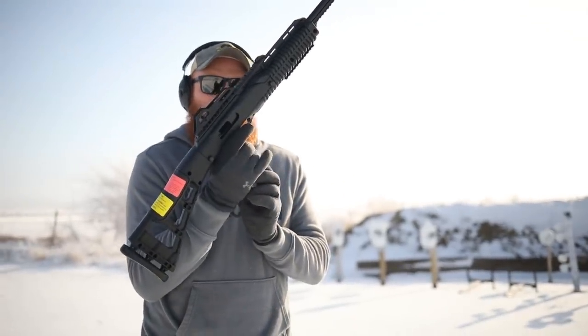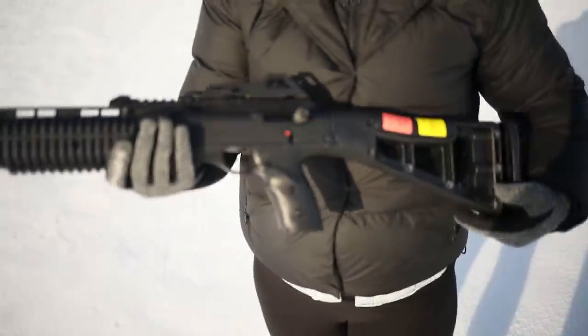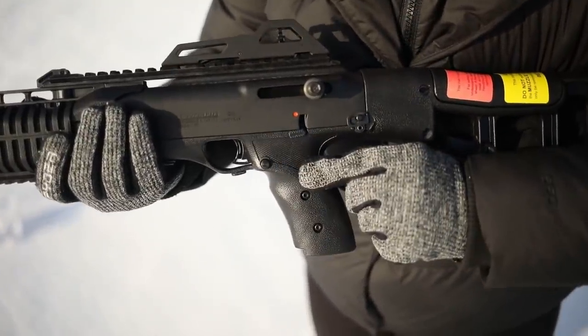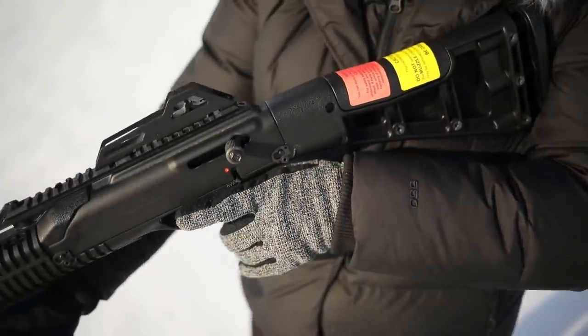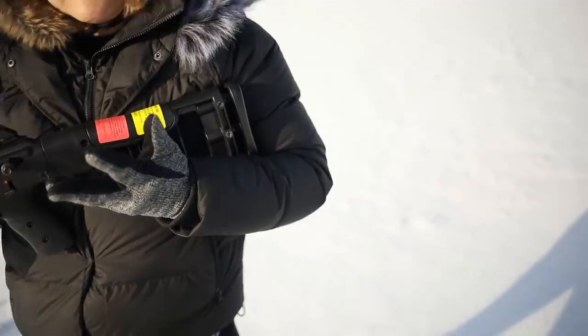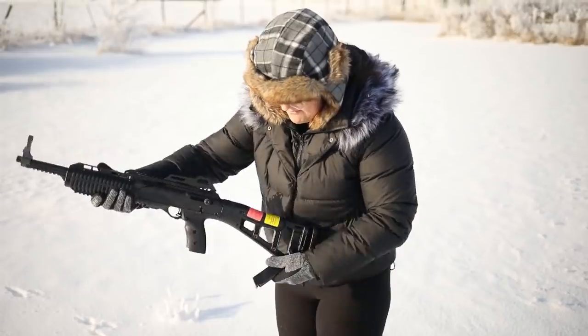Figured it out — she's shooting this rifle left-handed while I shoot right-handed. When you shoot it left-handed it's essentially impossible to avoid the magazine release, because your trigger finger runs right across it and you're dumping the mag. She mentioned she shoots pistols right-handed but rifles left-handed. So if you're left-handed, the Hi-Point nine millimeter carbine might not be the carbine for you. Loading a fresh mag now — try to shoot without hitting the magazine release.